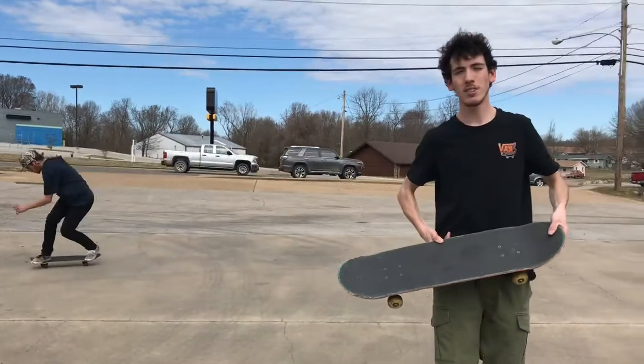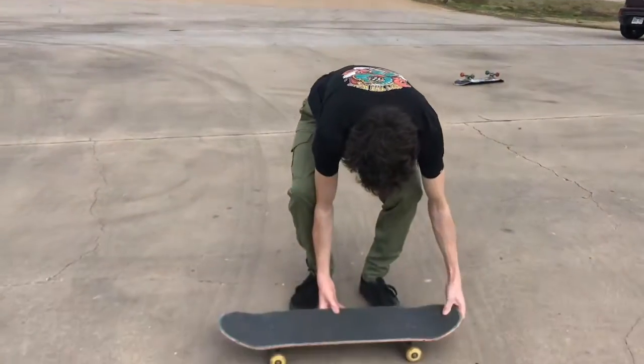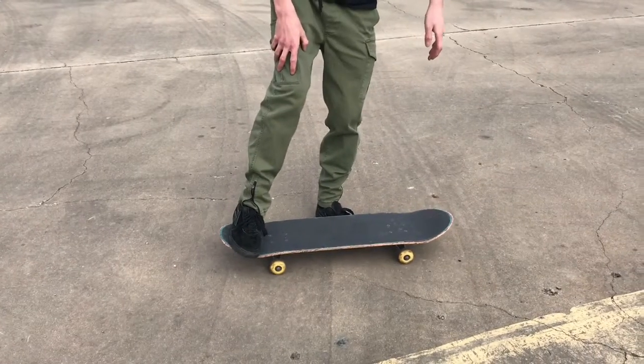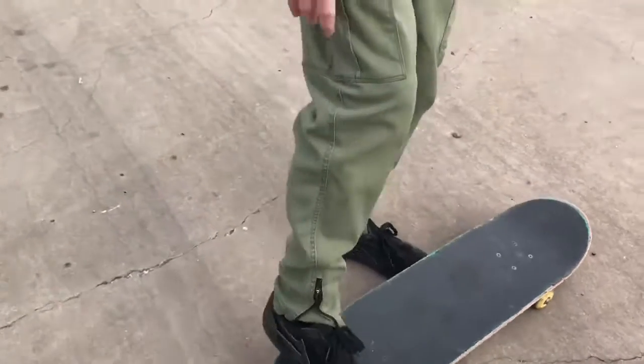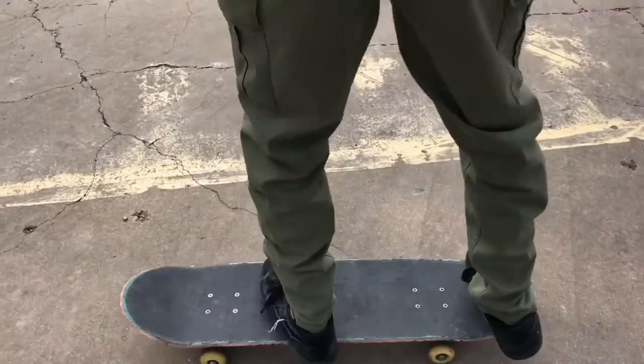First off you're going to have to have fakie ollies and fakie shoves down. How I like to put my feet for it is my front foot is going to be in this little pocket here, so you're going to be standing like this.